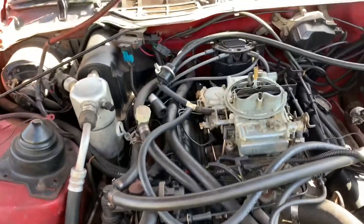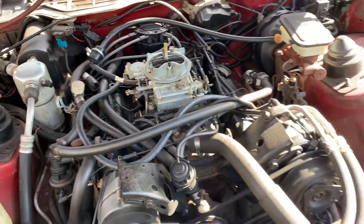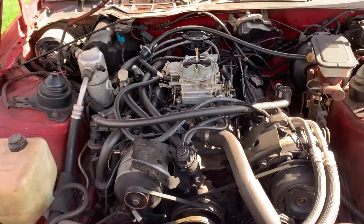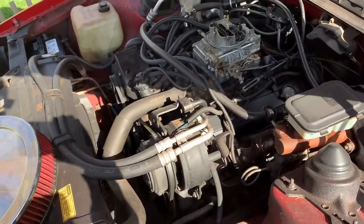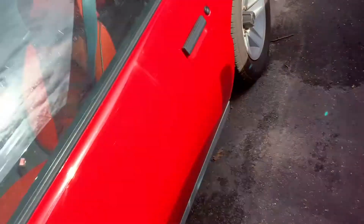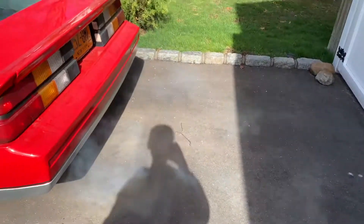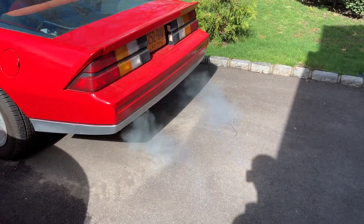So far looking good — no smoke. See if it stays that way. Now that the smoke is not coming out of the breather, it seems to be coming out of the tailpipes. So that's not great news.